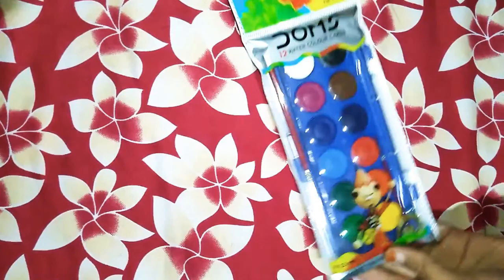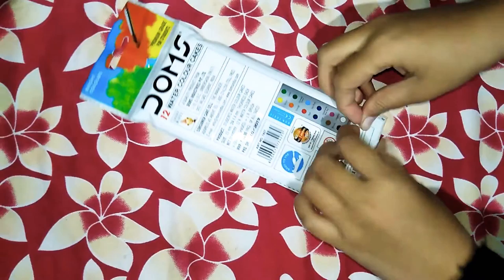Hey guys, welcome to my channel. My name is Muskan and today I'm going to unbox this Domes watercolor. So let's start.